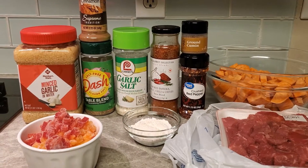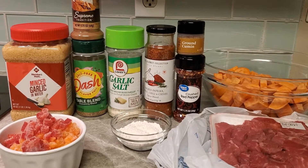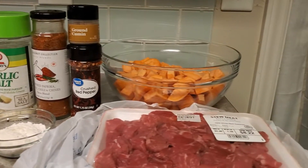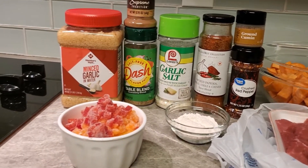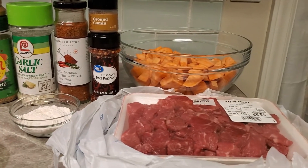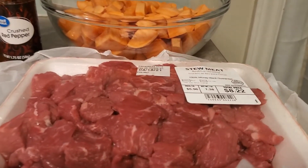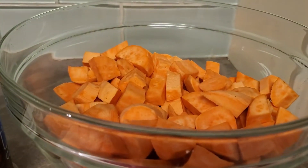Welcome back! Today we are going to be making my Moroccan beef and sweet potato stew. We're going to need some stew meat — that's about three cups.